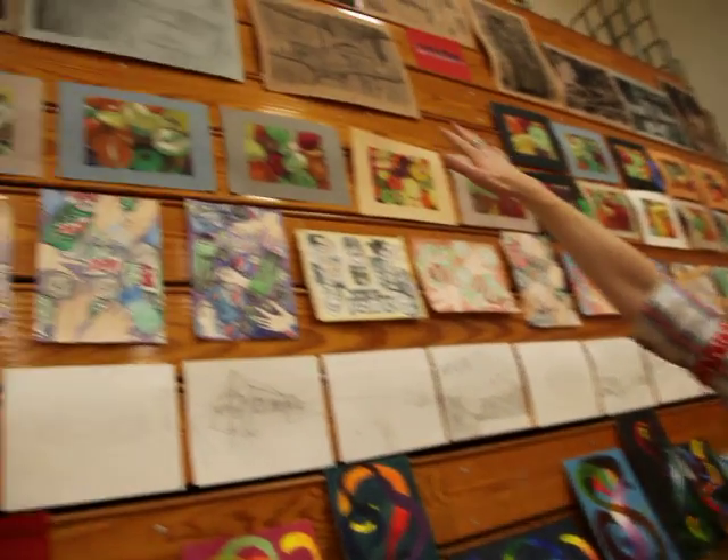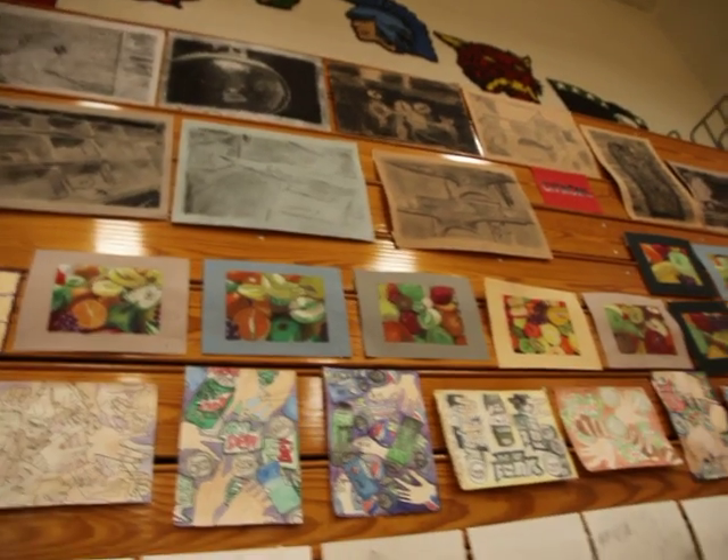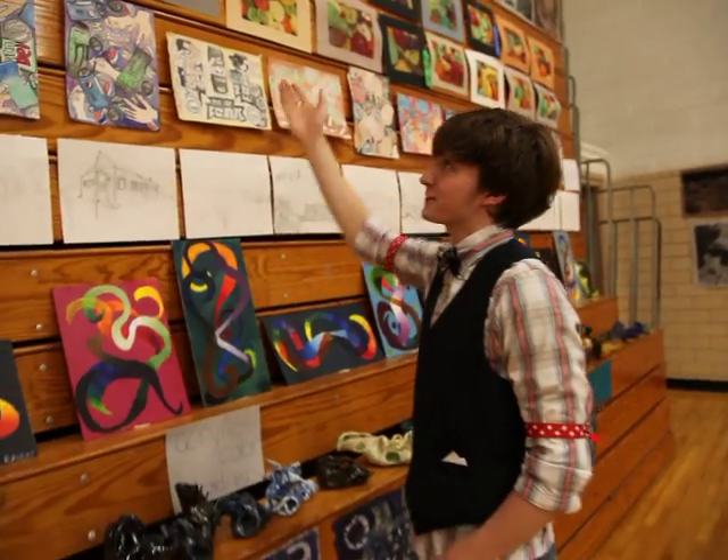Up here are more charcoal drawings. And then you have these oil pastels of fruit. So that's the 2010 Art Fair in Havana, Illinois and I hope you enjoyed it.